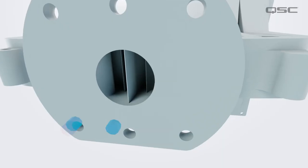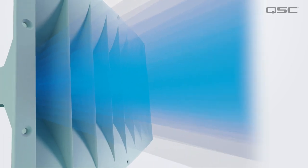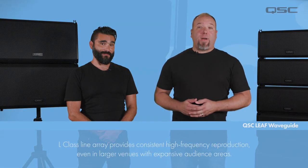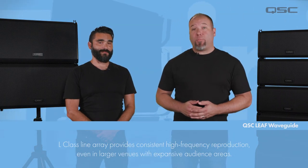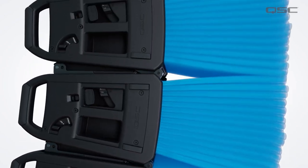Another innovation is our patented LEAF waveguide. The QSC LEAF waveguide provides superior acoustic performance thanks to the shape of its optimized sound paths and internal flares. Complex calculations and digital models were generated by the QSC acoustic engineering team to find the perfect path that ensures the best high-frequency performance possible from this patented waveguide. Because of this, L-Class line arrays provide consistent high-frequency reproduction even in larger venues with expansive areas and distant audiences.